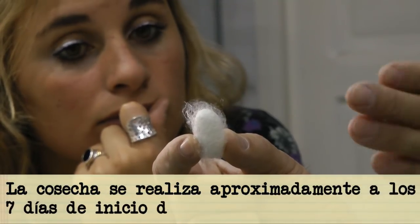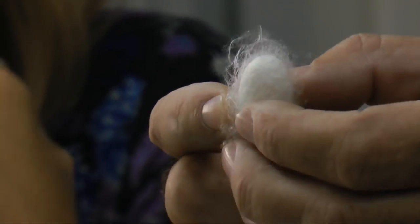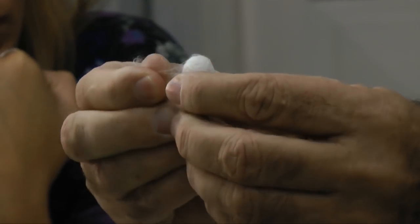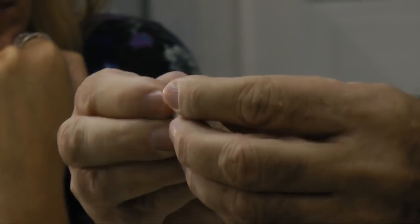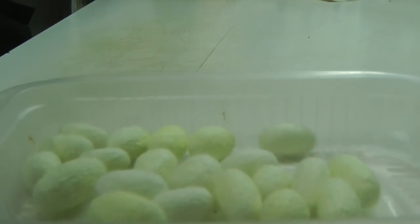Luego de la cosecha, que se realiza aproximadamente a los siete días de iniciado el proceso de encapullamiento, se le retira la borra —se llama desborrado—, se le retiran todos estos hilos sueltos, de manera tal que el capullo quede prácticamente limpio.